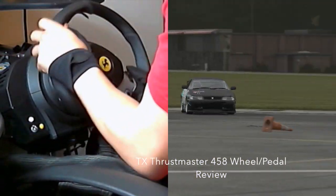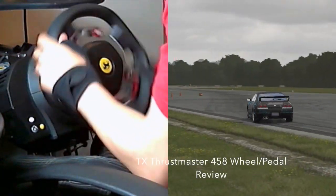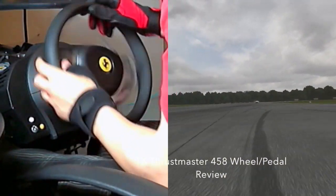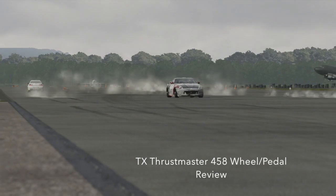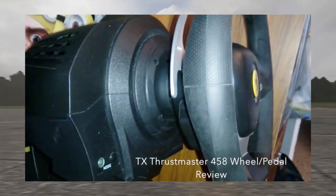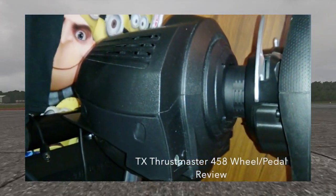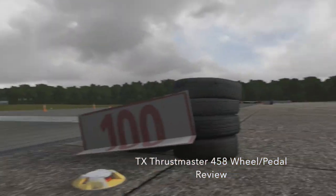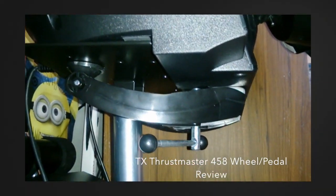You're watching footage of me drifting right now to showcase the strength of the wheel — this is at about 97 force feedback, close to 100. This wheel absolutely feels amazing in your hands, all the way down to the corners and bumps. You feel every little bump and pebble on the road. Drifting on this wheel feels so much better than the Fanatec wheel, from the grip of the wheel to the actual paddle shifters.